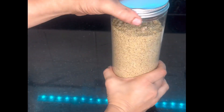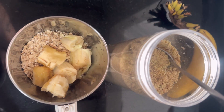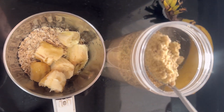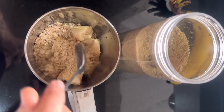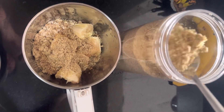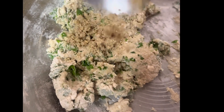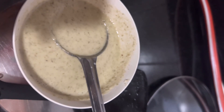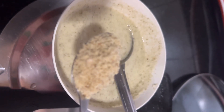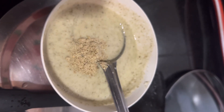Like if you have to make a pancake, after making the pancake add 2 spoons of dry fruits powder. You can also make a smoothie or banana shake and add some dry fruits powder. And if you are preparing parathas, you can add 2 spoons into the dough. Make sure that you use the dough the same day — if you use it the next day it will become blackish.